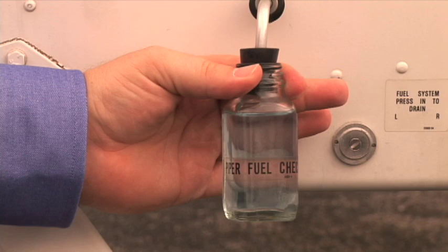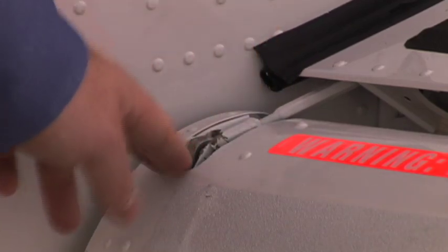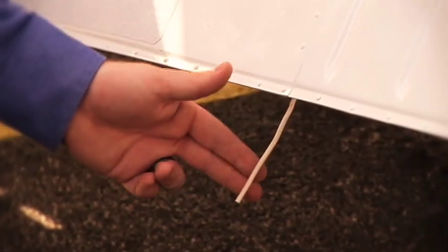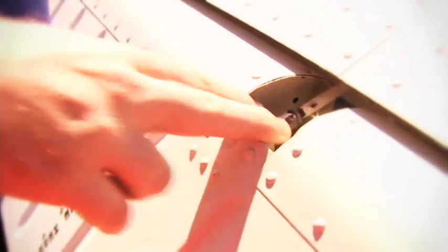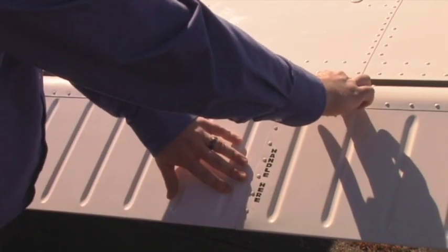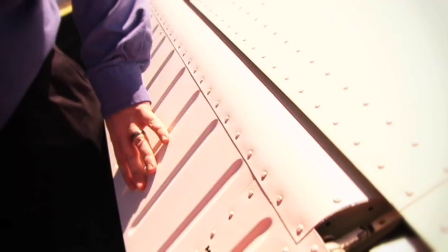Do not pour the fuel sample back into the tank. The right flap is inspected by checking the condition and security of the connecting rod, hinges, bonding straps, static wicks, and the overall condition of the control surface — all must be free of corrosion, dents, and cracks. The right aileron is inspected similarly. When inspecting the ailerons, do not handle the control surface itself; the aileron skin is susceptible to cracking when handled. The positioning of the flight controls during the interior inspection will allow for adequate viewing. Caution should be taken to guard the flight control surface from movement during inspection.